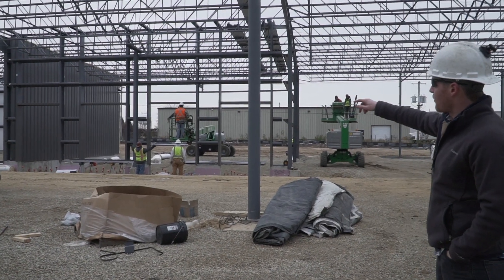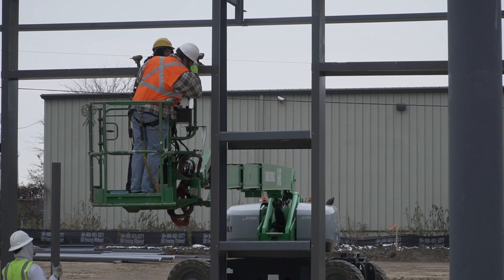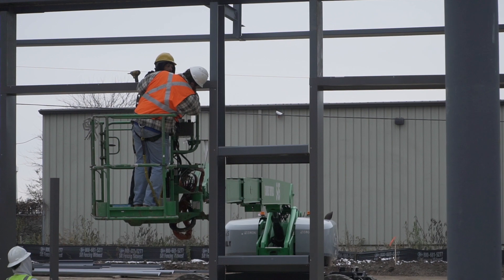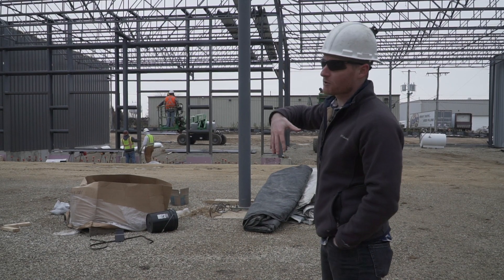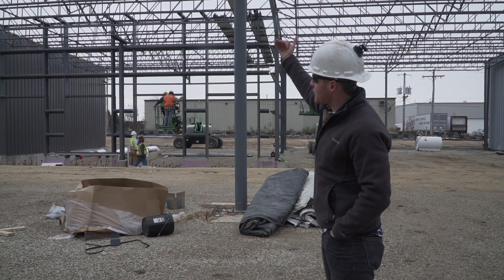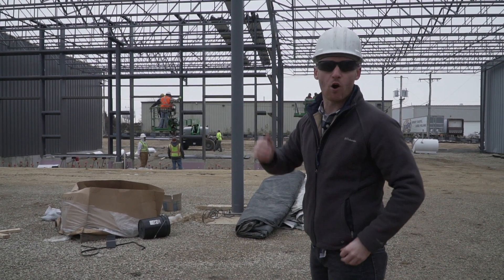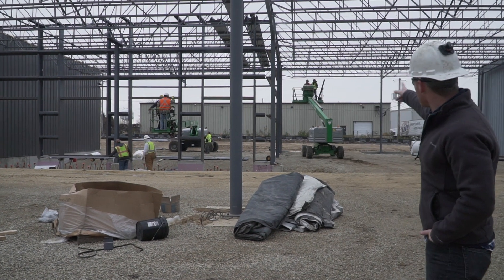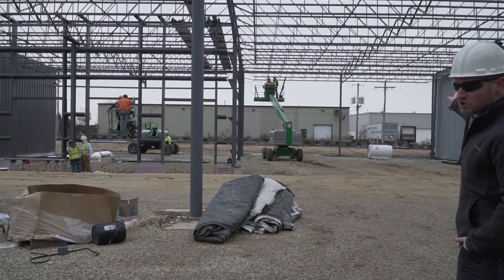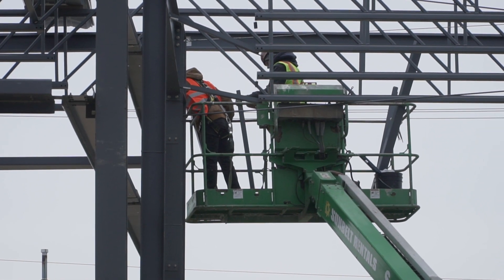Right now the guys are trimming out these doors. These are the four dock doors because this is a freight operation — they're expanding their operation to four dock doors. They're trimming it out so when they go to drop those panels, they've got a channel to go into. And the guys over here are setting up the last portions of the purlins so they can finish up all the insulation and sheathing.